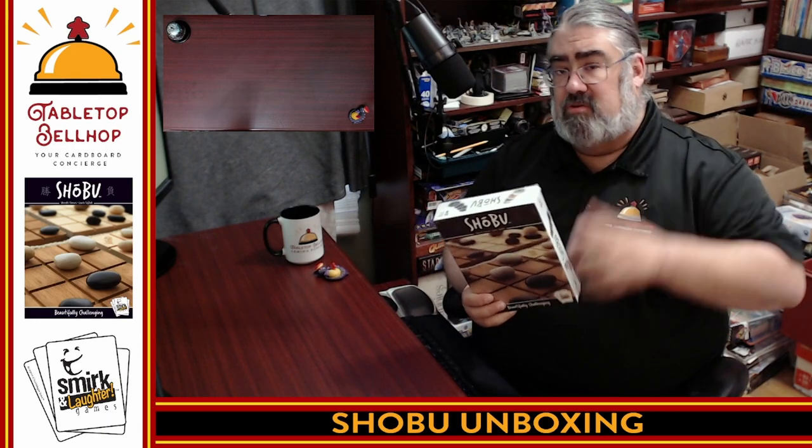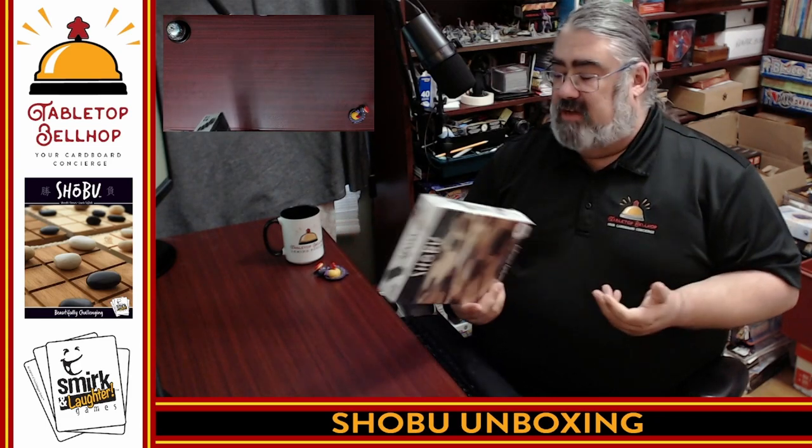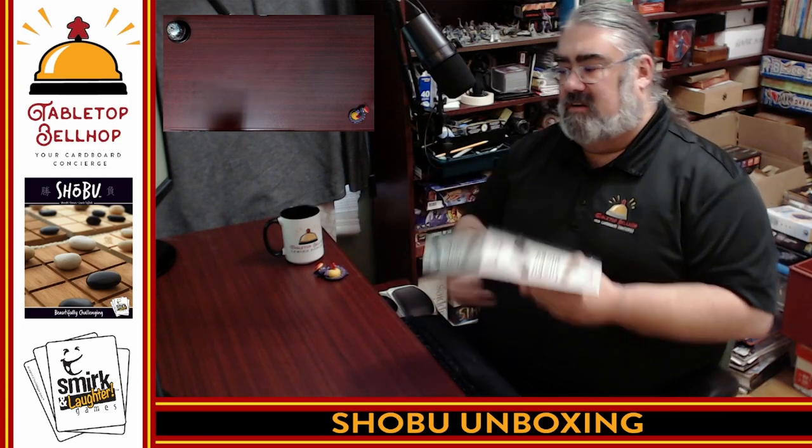I have done a demo of it, but I am so happy to finally have a copy of my own. Step one to playing any of these games is to open up the box, and I want to share with you what you get in the box as I open up my copy of Shobu from Smirk and Dagger Games.